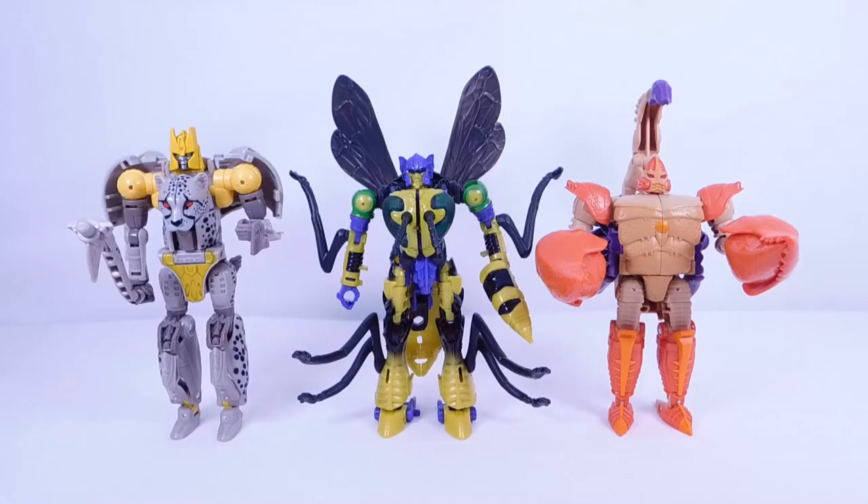For another set of comparisons, here we have Night Parlor, Buzzsaw, and Sandstorm — three figures in the Walmart exclusive subline for Legacy. I've already reviewed Night Parlor and Sandstorm, so check those out after this video. Buzzsaw is definitely my second favorite of this mini subline. My only problem again is the accessory — it just looks like a piece of the yellow jacket mode taken out and put in his hand, which doesn't look great.